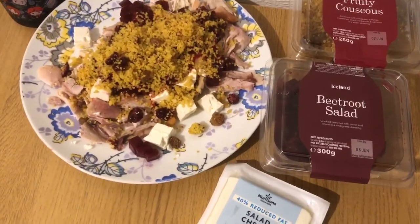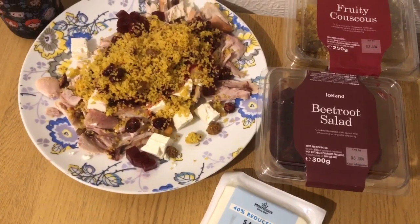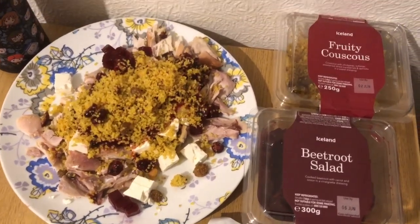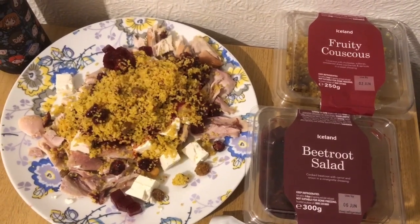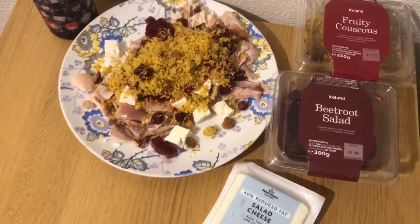I've got 100 grams of beetroot salad from Iceland, which is three smart points. Then I love this fruity one — it's so nice. I've got 80 grams of that, which is five smart points. So that is my lunch for 19 smart points.